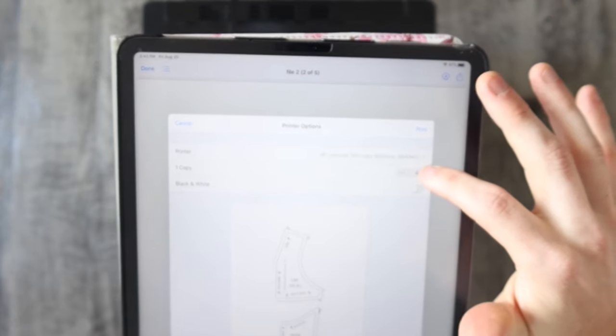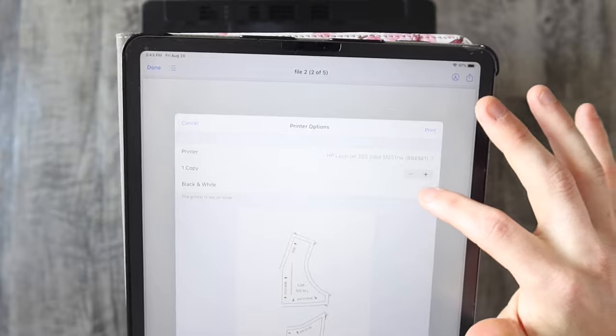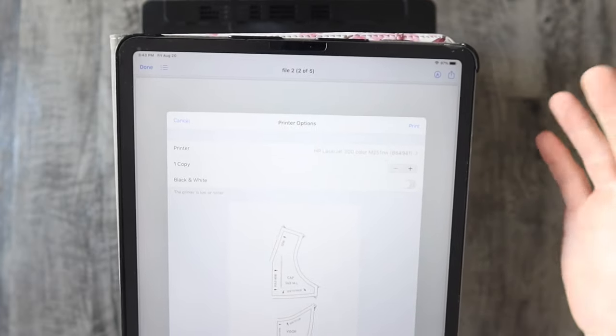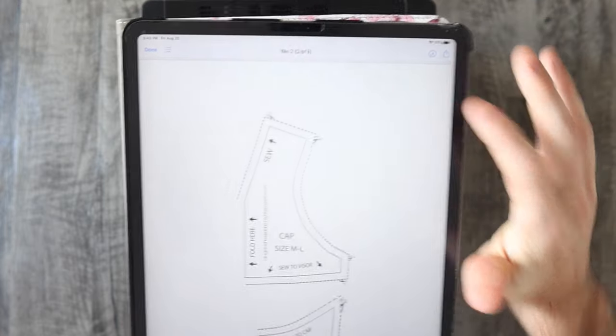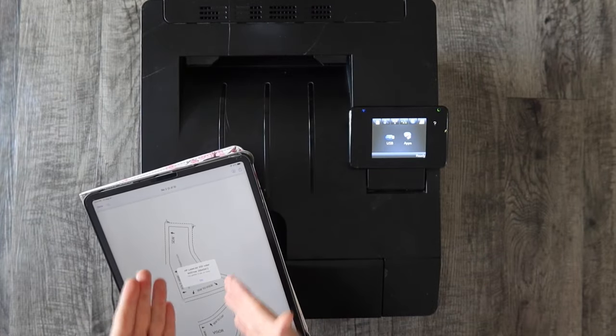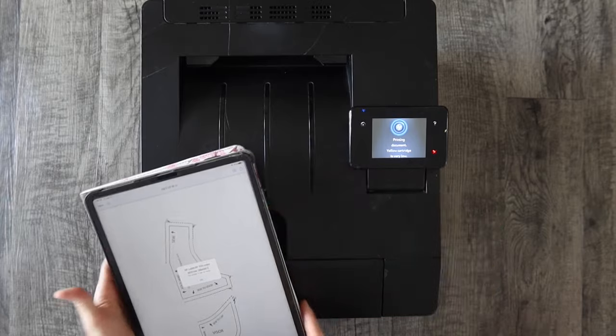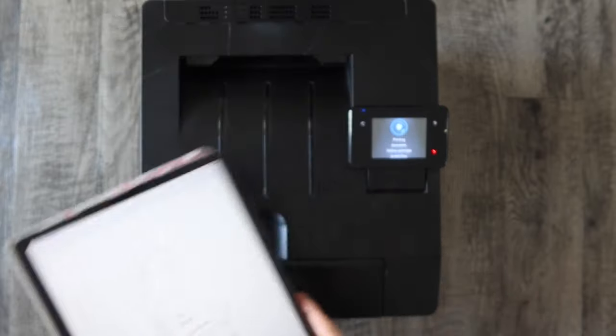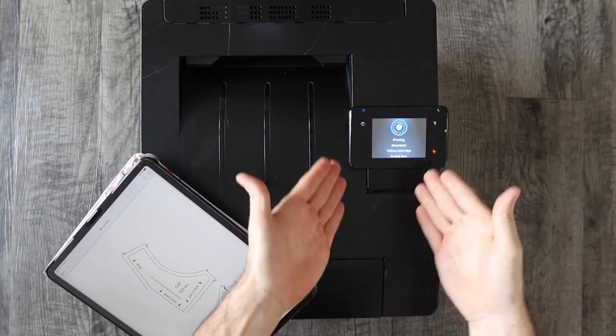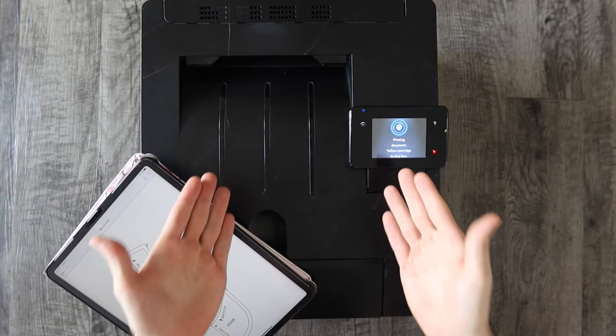If you want to print multiple copies you can go plus or minus. If you want to print black and white or in color, you can do that depending on your preference. Once you have all your settings done you can hit Print. It's going to send the signal from the iPad to the printer. If you're low on toner or ink it will prompt you there — you can just hit OK — and once the signal is sent it's processed by the printer and it should print out.